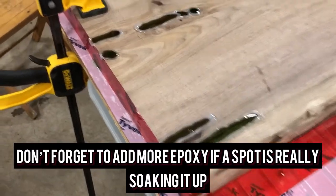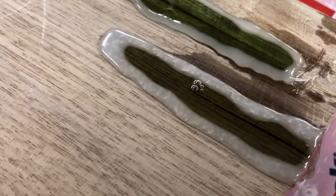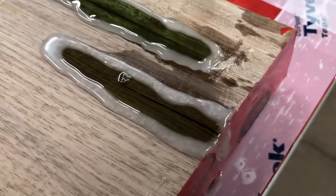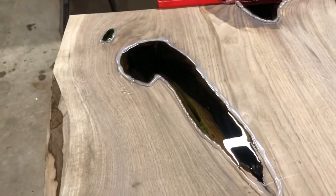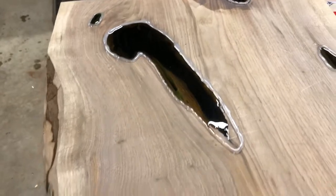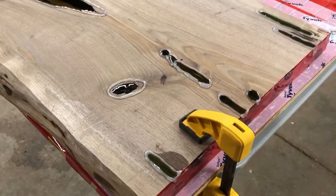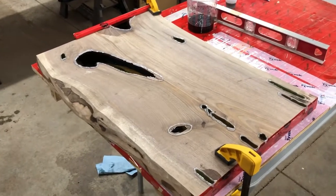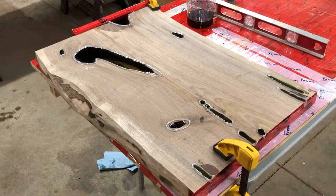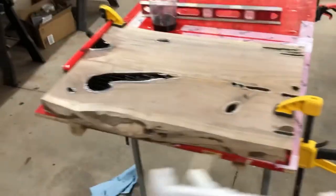Just go over it every time you see some bubbles — run over with that torch and pop them. The next while you're going to be babysitting this thing, popping bubbles and adding stuff as you go. These small cracks are the tough ones — it's hard to chase the air out because it's so small. With a big void the fluid pushes the air out, but with these small ones you're pouring fluid right on top of the air and the air has got to fight its way out. Be mindful of that. The bigger voids you'll pop bubbles once or twice; these smaller ones you'll have to fight to get all the air worked out. Just be patient — it can all be fixed.